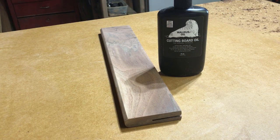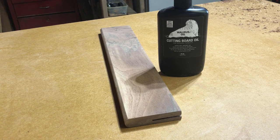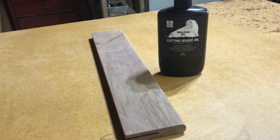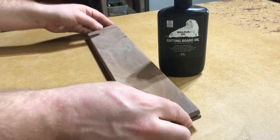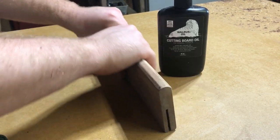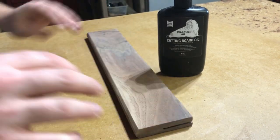I was trying to decide: do I put epoxy on this thing to attach it first, or do I go ahead and finish it with some walrus oil first? What's my order of operations here? I decided I'm so ready to see what this grain is going to look like that I'm just going to finish it now. This thing is all sanded to 220 — let's do it.